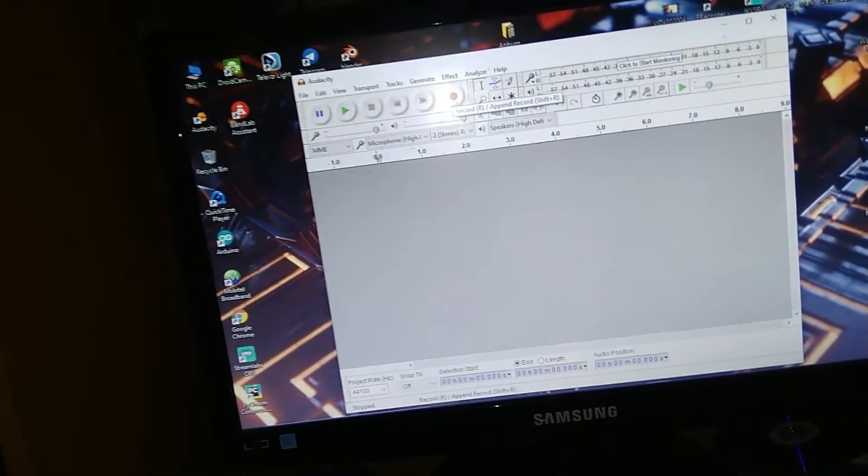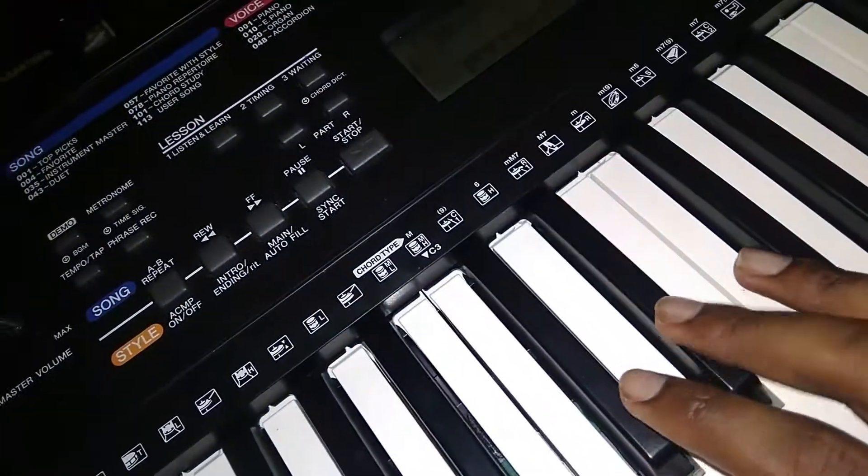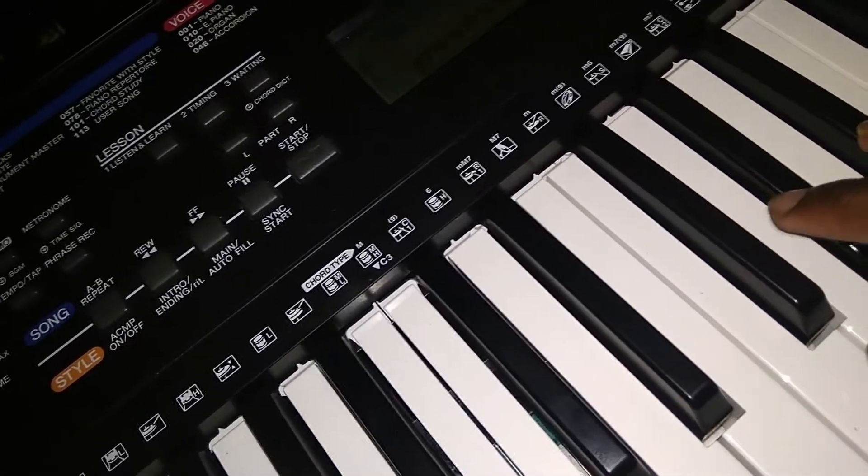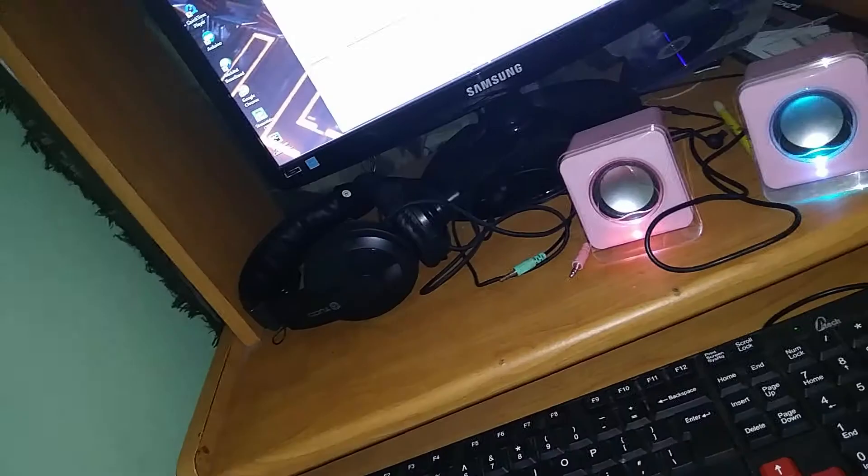I am going to play on the keyboard. Let's play on the keyboard. The keyboard is recording. Automatically playing.